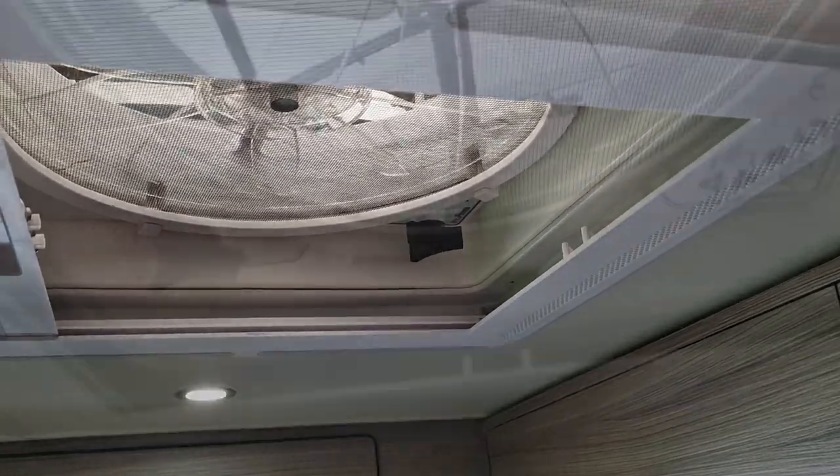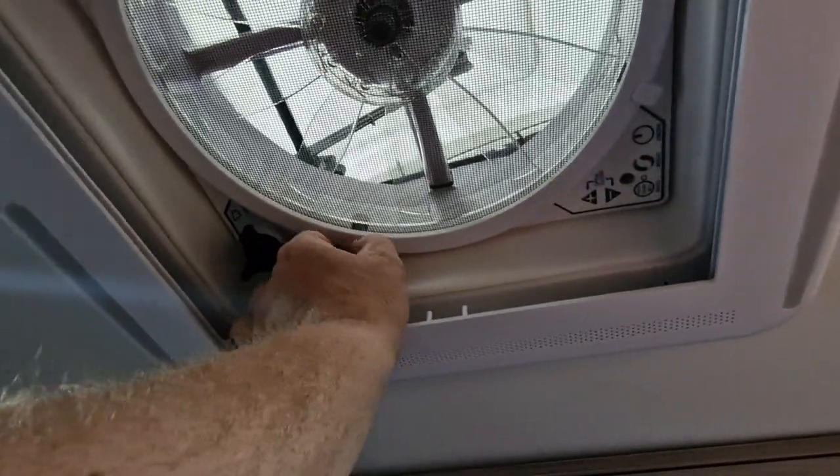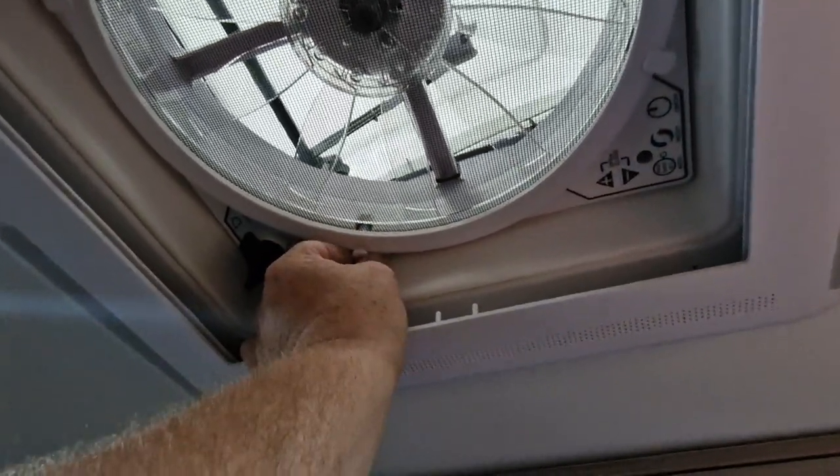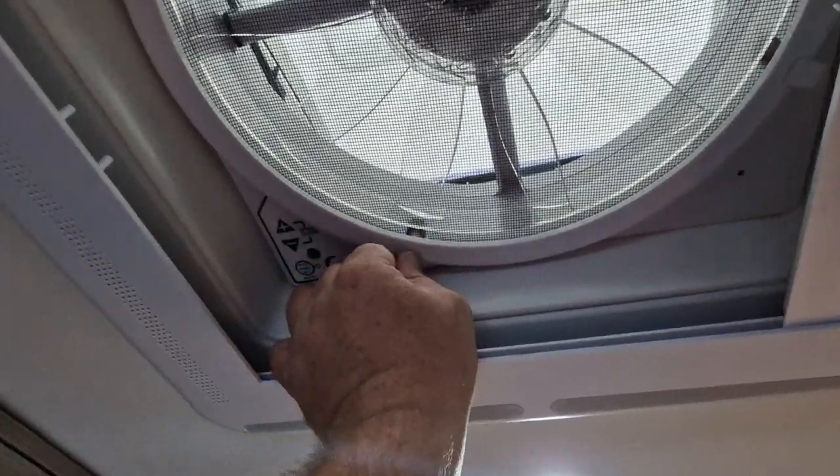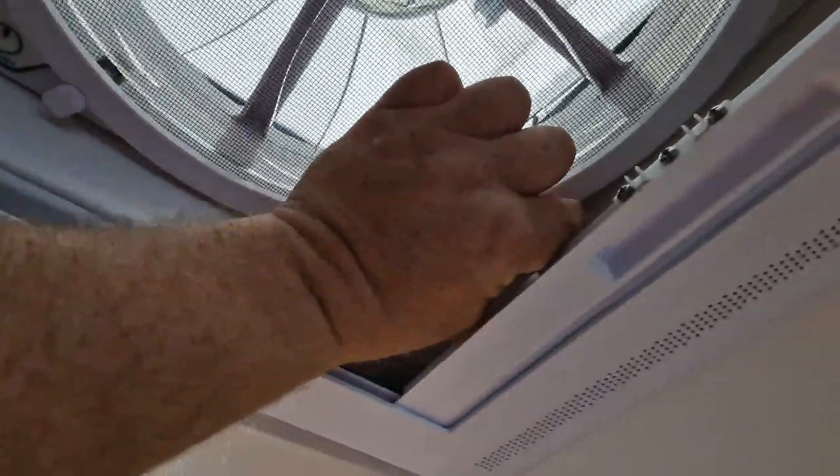The first part to remove is the fly insect screen, and that is just four of these twist clips.